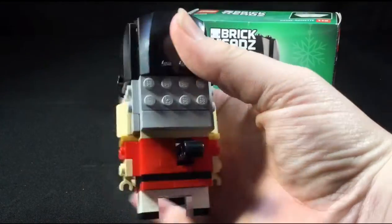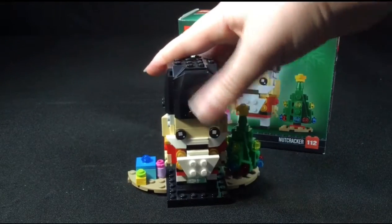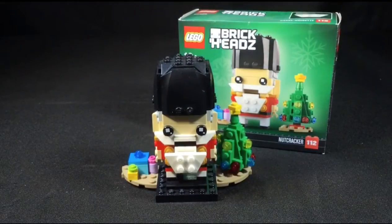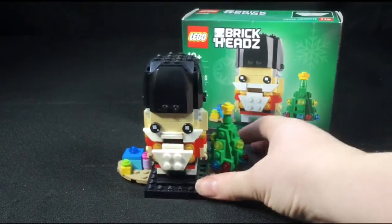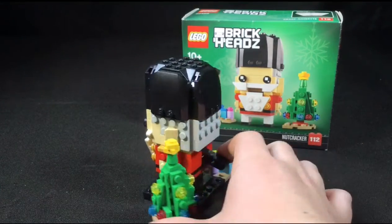That is the Lego Nutcracker — it goes on a regular stand and looks very cool. It's a very nice Brick Heads and I'm super happy to have it in my collection. He sits very nicely on the stand and it's going to be great for my collection.